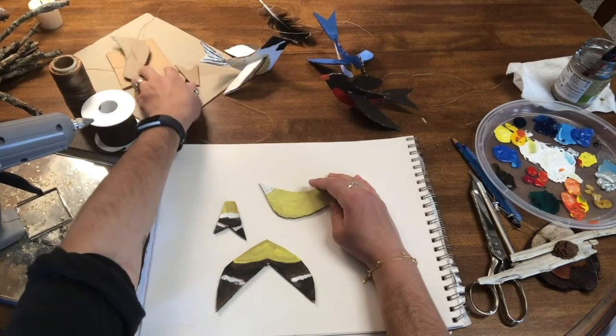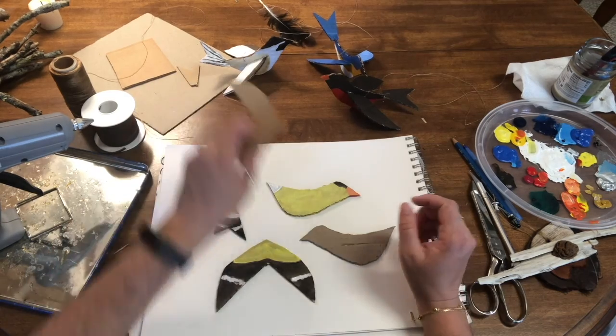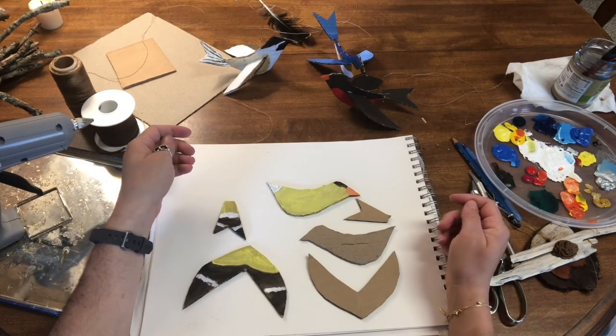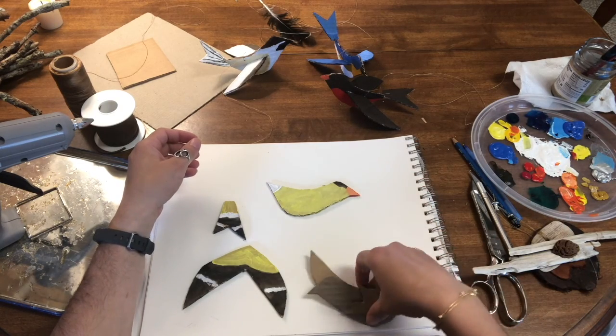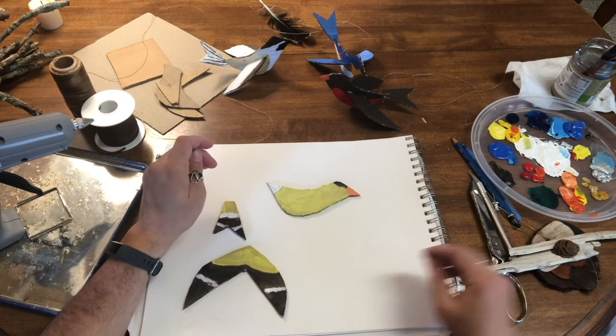The way I did this was I just made simple silhouettes of a bird's body, the bird's wings, and the bird's tail out of cardboard. Then I painted it after I cut it out of course. Let me show you what I used to cut it up and piece it together.